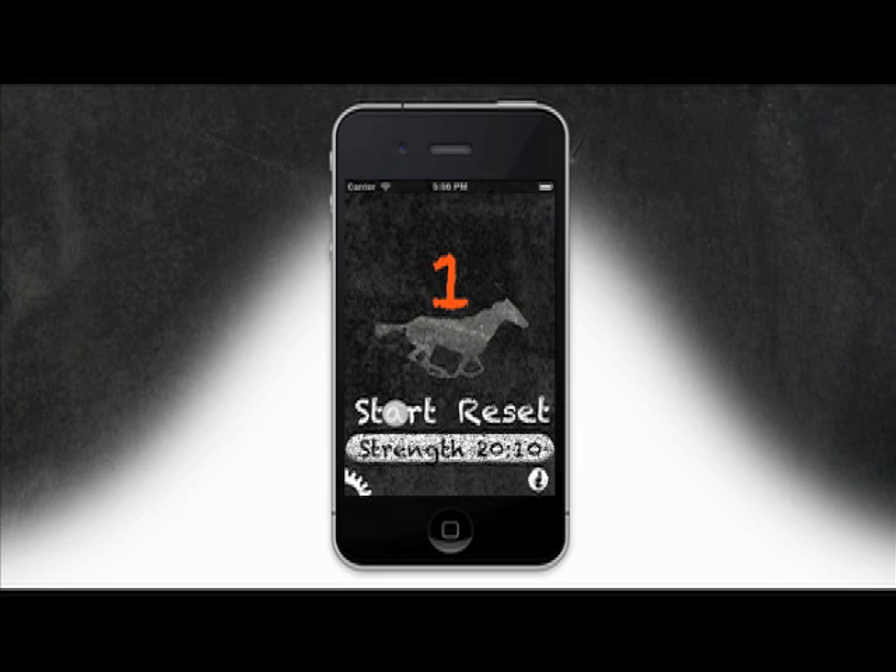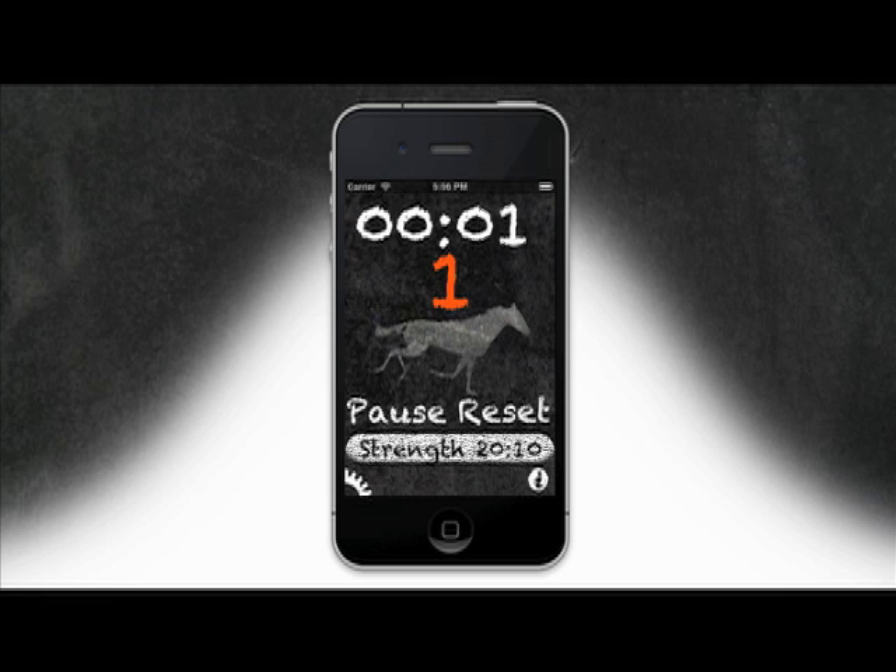No time for regular exercise? FlatOut Fitness app times your high-intensity interval training, HIIT. HIIT can be used for both cardio and strength training.